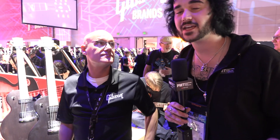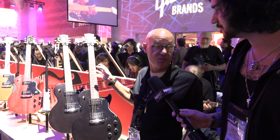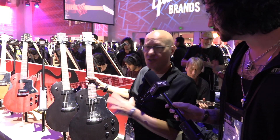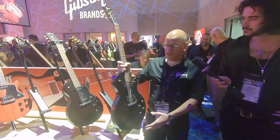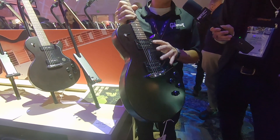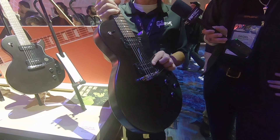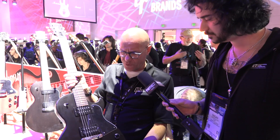Hey guys, Dagan here from PNCV UK with Jim from Gibson and some lovely new Les Pauls. Here we're looking at the Les Paul Special Tributes. These models are a new entry level guitar for this year, based off of our historic Les Paul Special. We're offering it with two humbucking pickups — a 490R at the neck and a 490T in the bridge — with a classic PAF style voice.